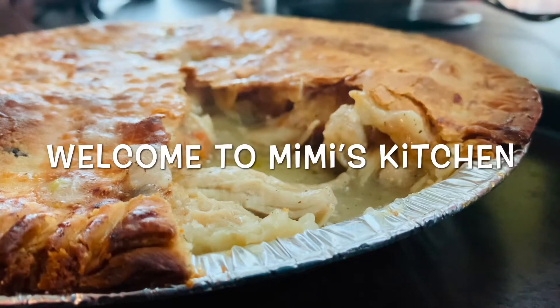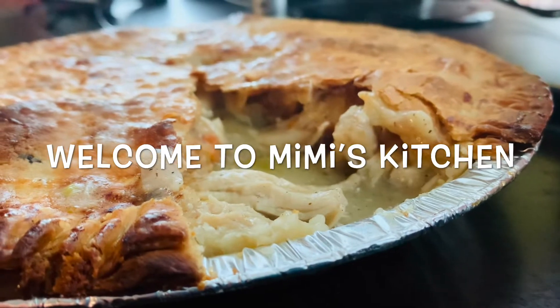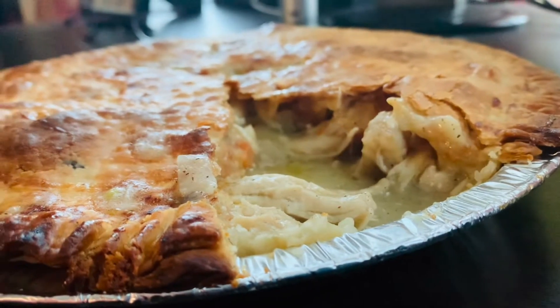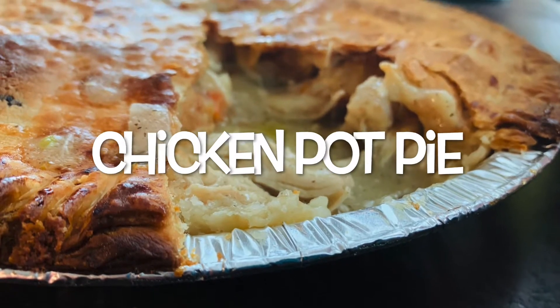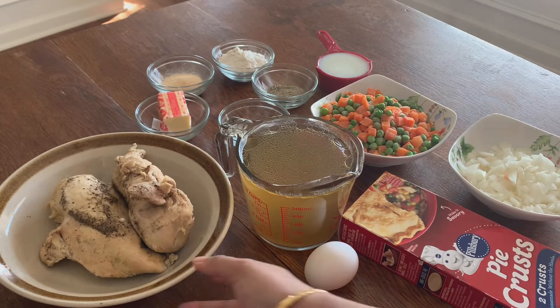Hi, welcome to Mimi's Kitchen. I'll show you how to cook chicken pot pie today. Chicken pot pie is one of the most popular and amazing comfort foods of the southern states of America, and it is also extremely yummy and very nutritious because you'll be adding a bunch of vegetables in it. So let's get started with the ingredients.